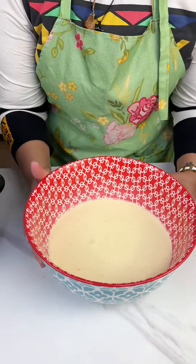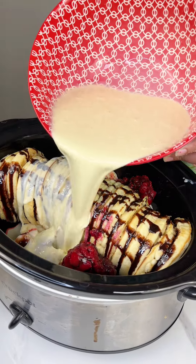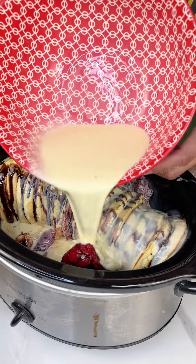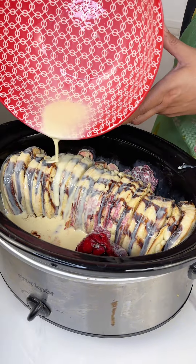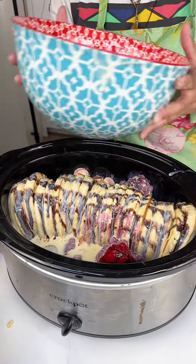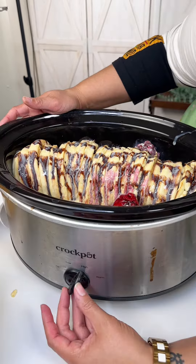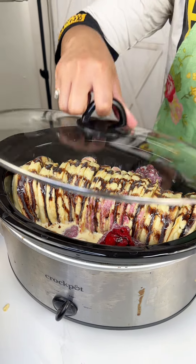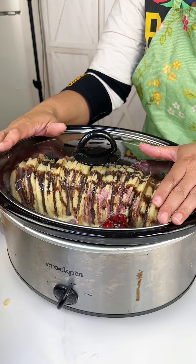And we're gonna take this mixture back over to our crock pot and we are just gonna pour that right on top of everything. You want that to soak into the waffles, bananas, and raspberries — you want to give it all a good drizzle. Alright, and we're gonna set this on high — oh, it's already on high — and we're gonna pop the lid on for about three hours on high.